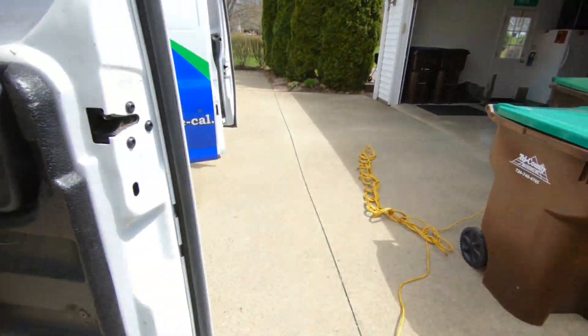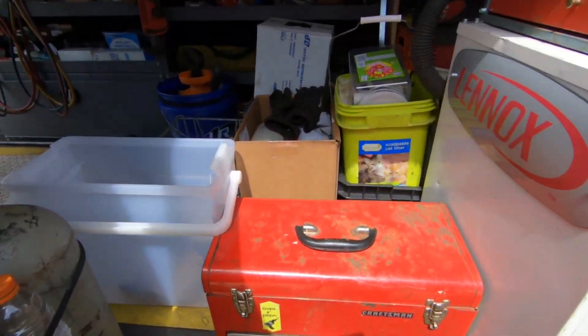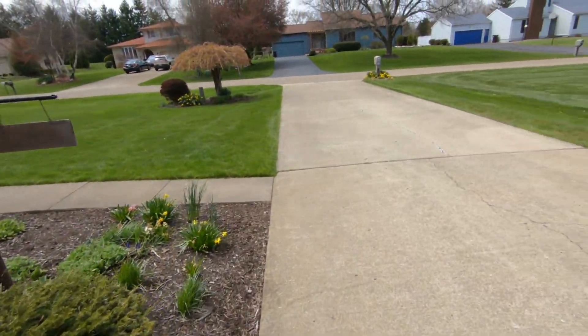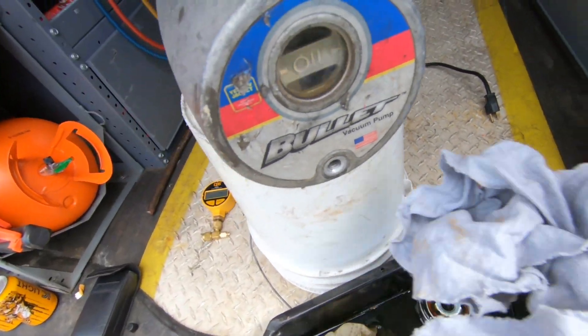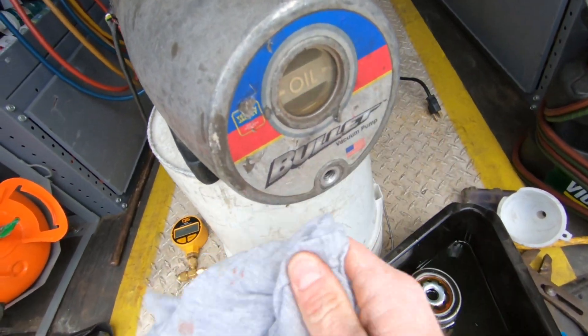Always run the vacuum pump for a while to warm it up — that way the oil drains easily. I always have a rag handy, which I didn't this time, so now I've got oil on the back of my truck. But no biggie, it's not that bad. Now we're empty.